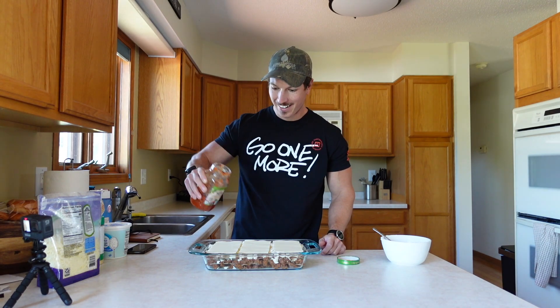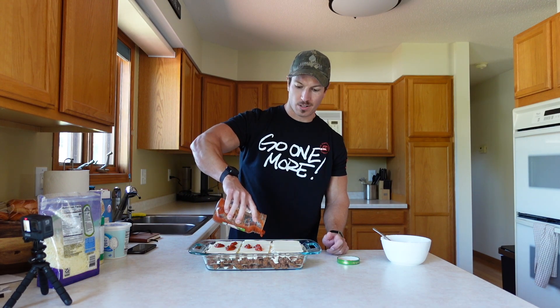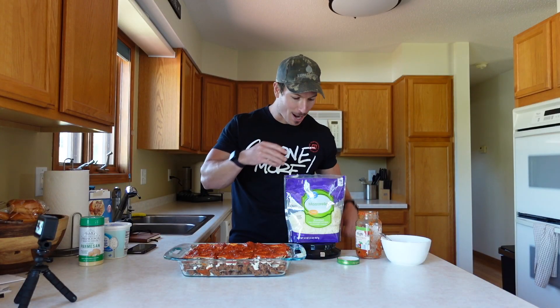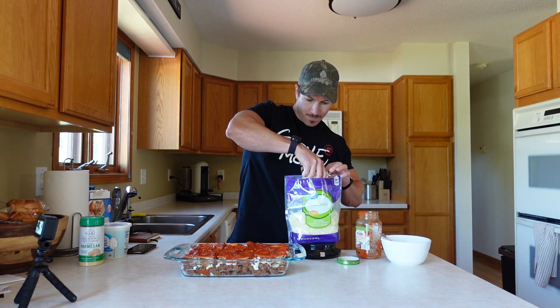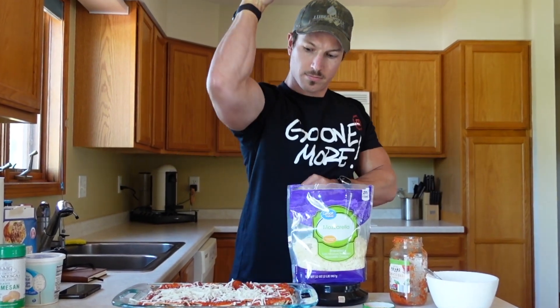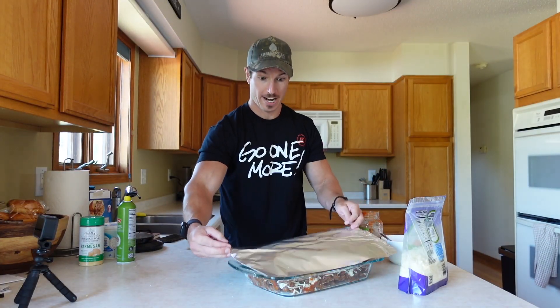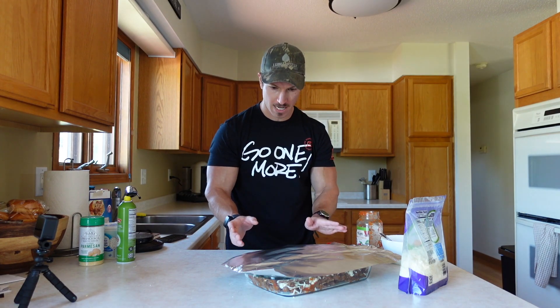Now take the remaining sauce — for me about a fourth of the jar, you could have up to a third remaining, whatever you desire, the calories are still going to be the same — and pour every last drop on top. Then add another half cup of mozzarella, about 50–56 grams, to top it off. Lightly spray some foil with cooking spray, put that on top, and bake at 350°F for 45 minutes, then another 15 minutes with the foil off.